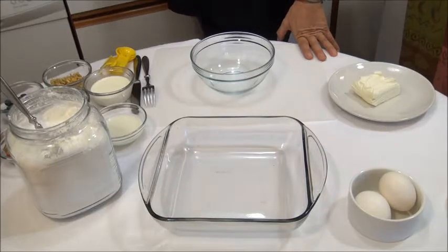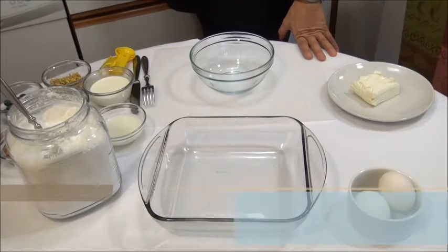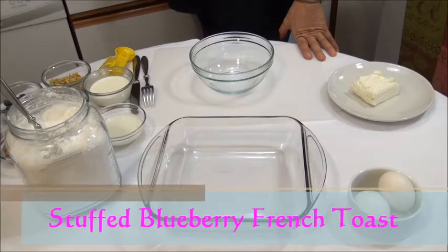Hi, I'm Shania and welcome to my kitchen. Today I'm going to make a stuffed blueberry French toast.